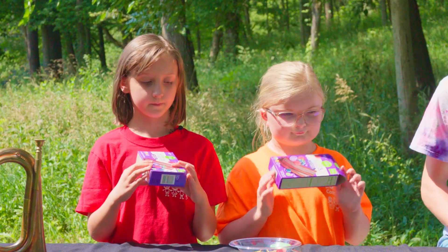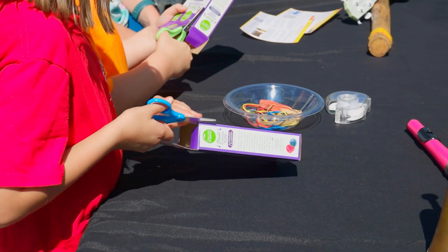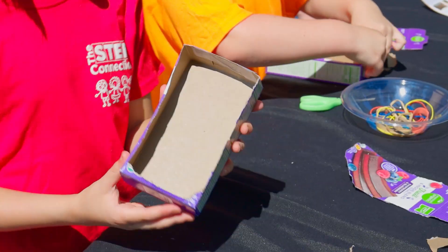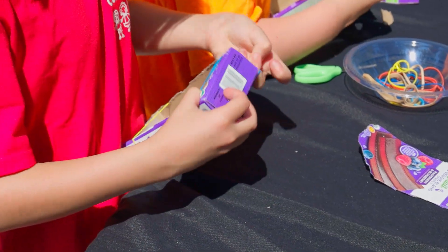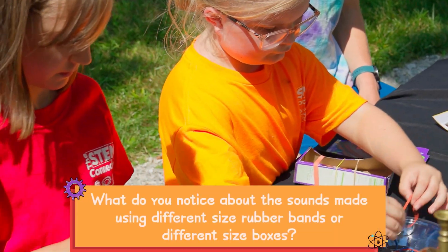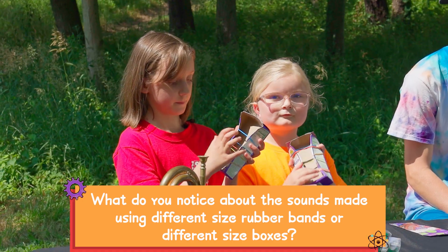Strumming instrument. Carefully cut one face off of a small cardboard box. Use tape to hold together and reinforce the sides of the box as needed. Place rubber bands around the box. Strum the rubber bands. How does this sound? What do you know about the sounds made by using different sized rubber bands or different sized boxes?